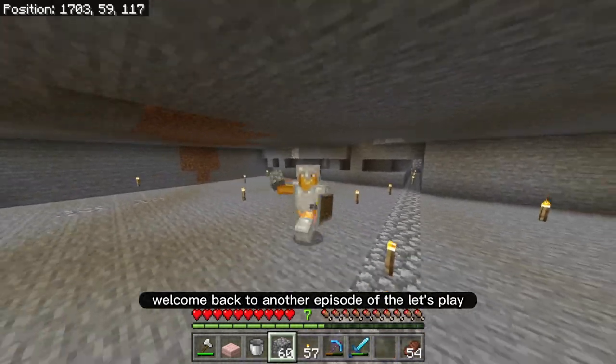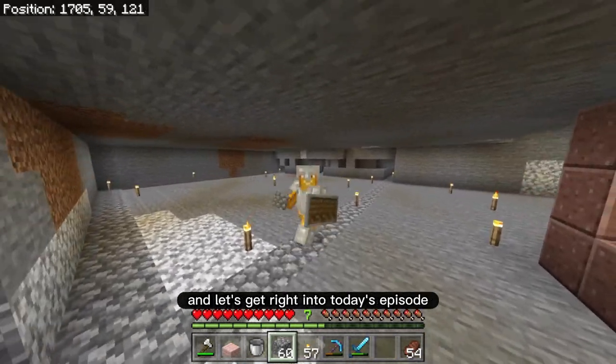How's it going everyone? Welcome back to another episode of the Let's Play. They call me the toaster and let's get right into today's episode.